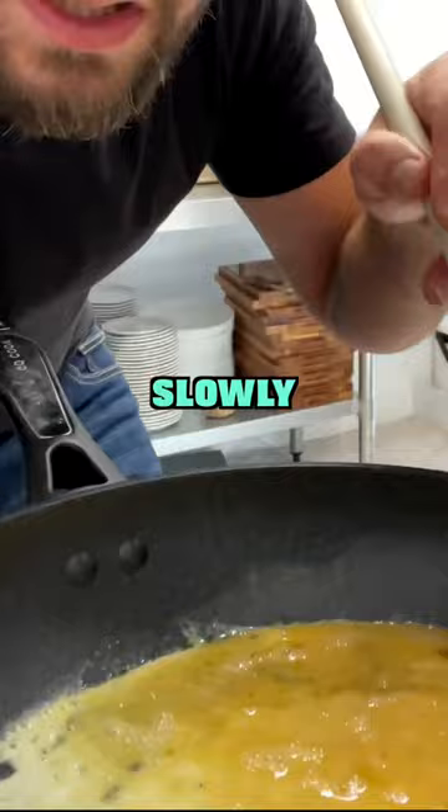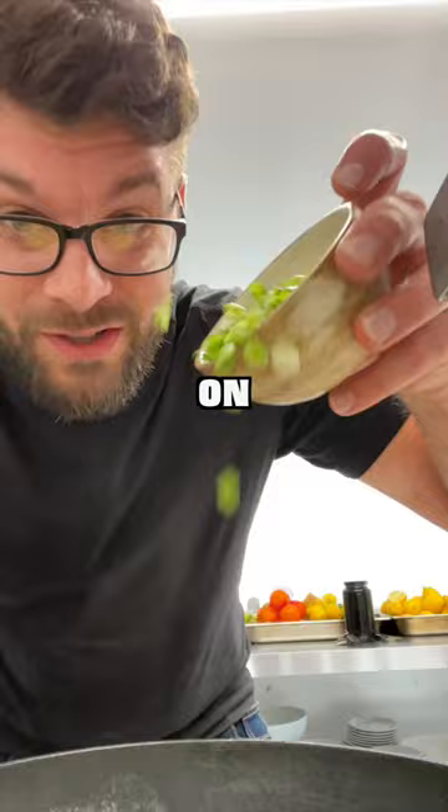Slowly move the eggs around with a wooden spoon as they begin to set. Grate the cheese of your choice and throw on some of those chopped spring onions. Fold over your omelette and turn onto a plate. Finish with an extra grating of cheese over the top and a few more spring onions. Enjoy!